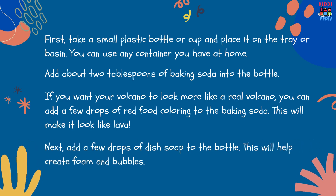Next, add a few drops of dish soap to the bottle. This will help create foam and bubbles.